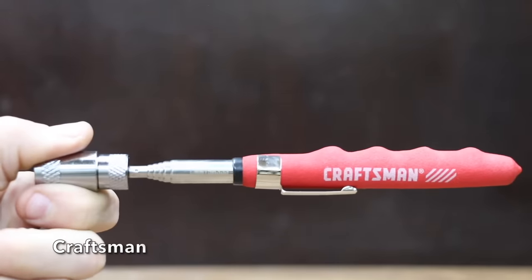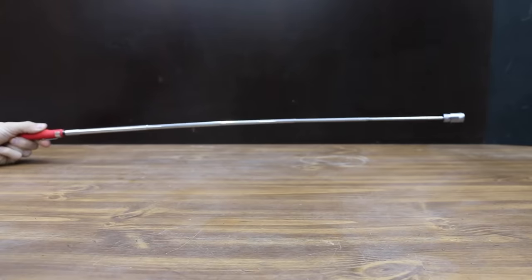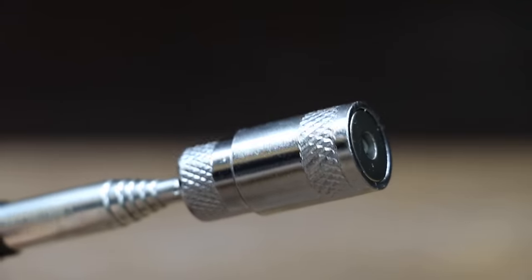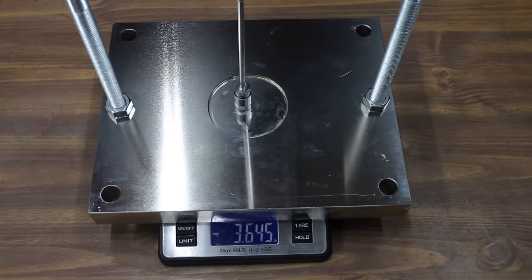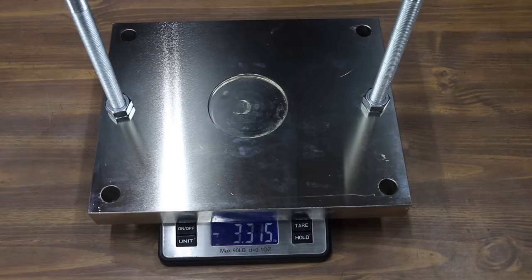At a price of $13 is the Craftsman brand. It extends up to 31.5 inches, with a magnetic tip rated for 6 pounds, and includes an LED light. Made in China and weighing 74 grams. The Craftsman only claims 6 pounds of lift, but did more than twice as well as advertised at 13.82 pounds.